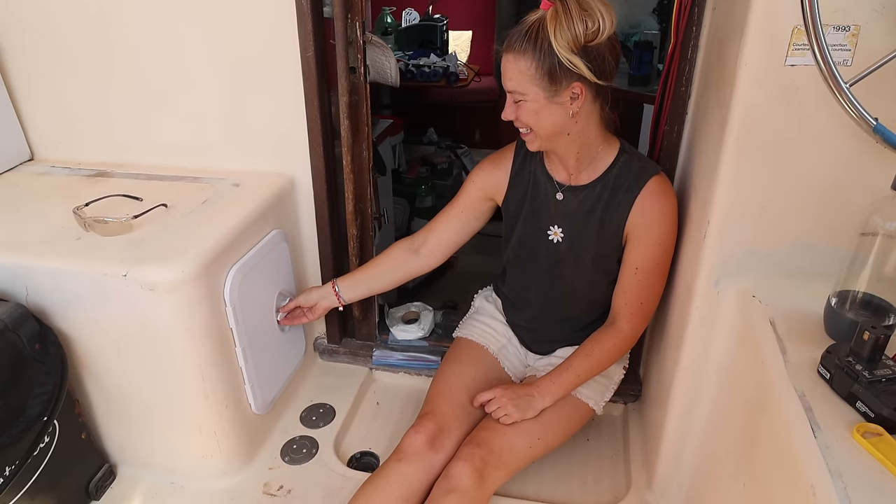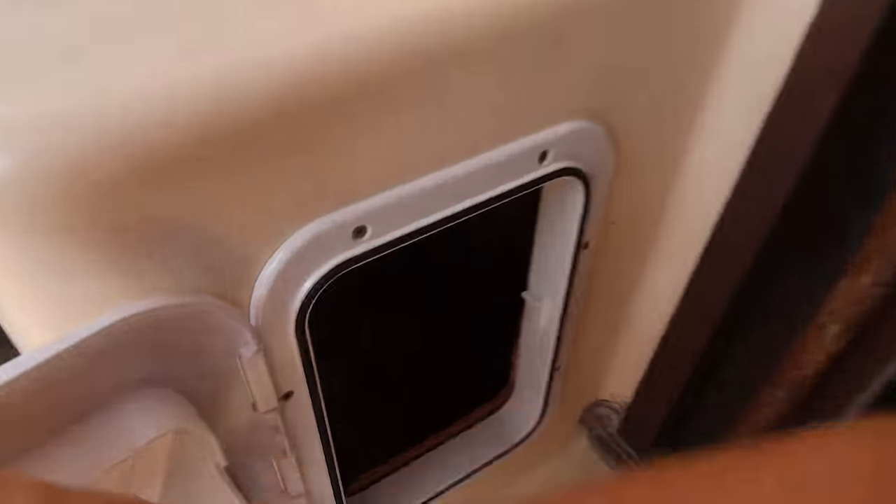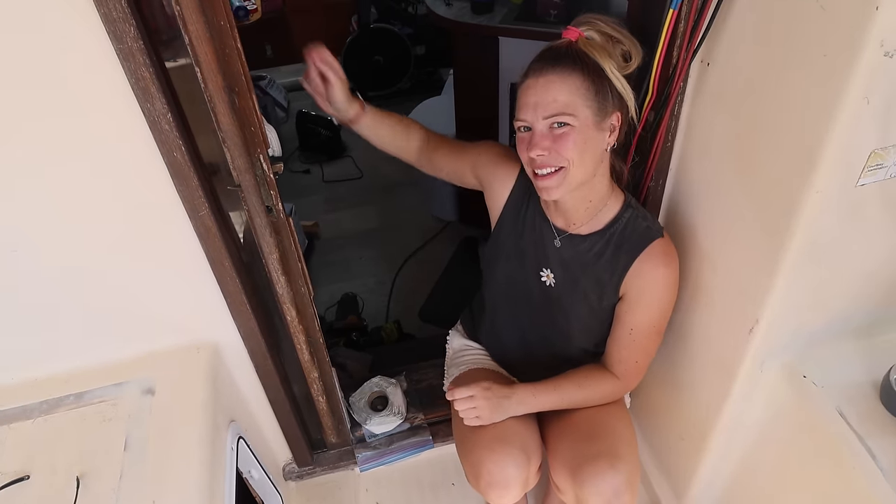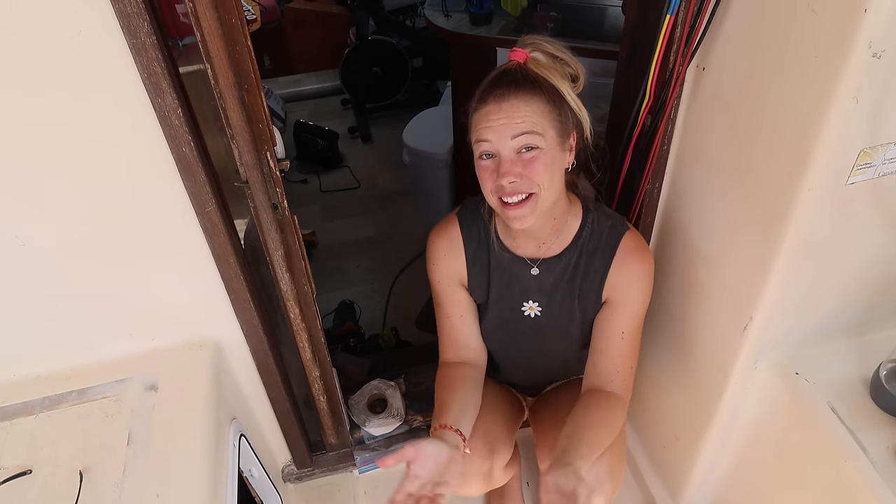Okay open it up. You can't see a thing - oh there you go, all that storage. You can probably see right down the end there on the right was where we could access from inside, but it's a bit of an effort to get to, so this will be way easier. Now on to the next job.